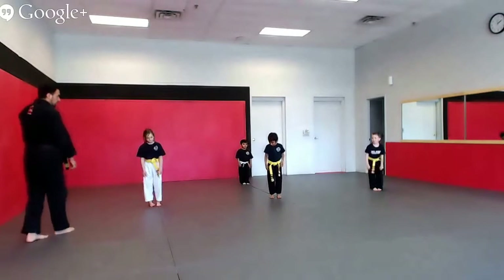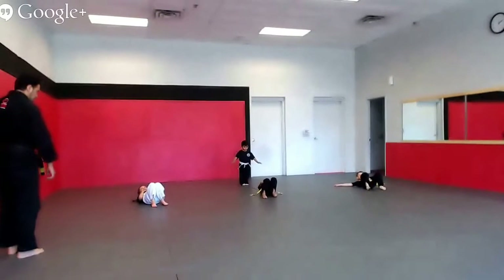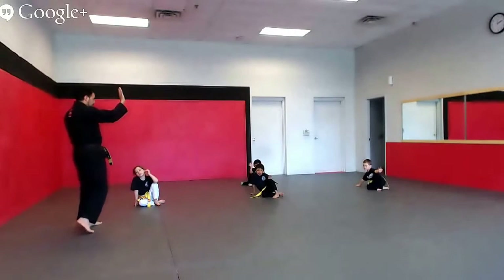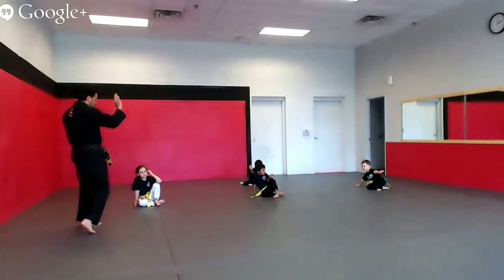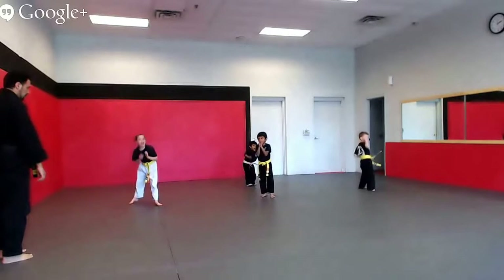Turn your chin in, safely fall back. Stay up. Stay up — that's the hand we use to protect ourselves. Ready? And ten. Yes sir! Yes sir!